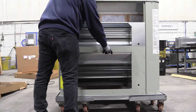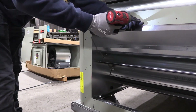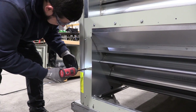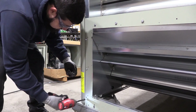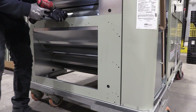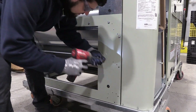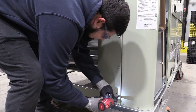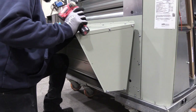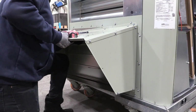Next, install the relief panel using the 12 provided screws as shown. After securing the relief panel, install the relief hood by attaching it to the relief panel using the provided number 10 screws.